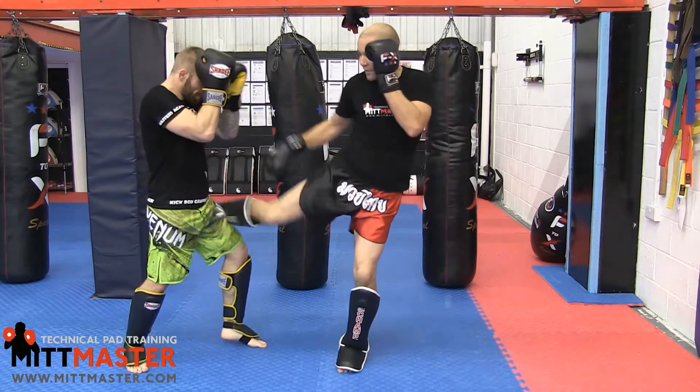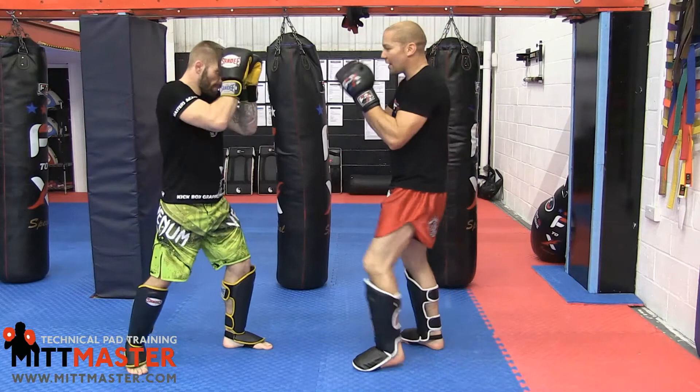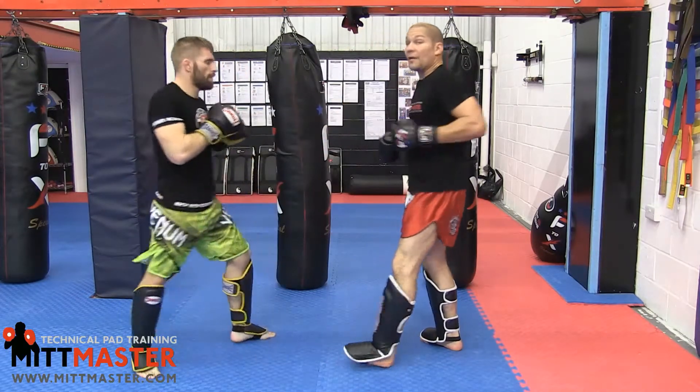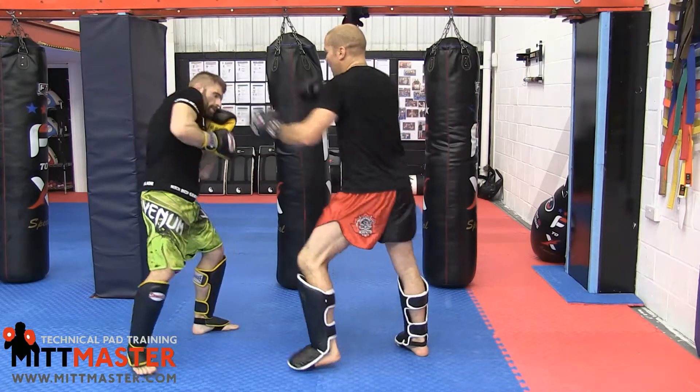I have to do it with a cross because you've got to respect the cross, so his hands are likely to fly up or he's likely to try and slip — and that gives me the opportunity. Setup number three is jab-cross-push-kick. I go one-two and push him so his weight goes onto that leg.